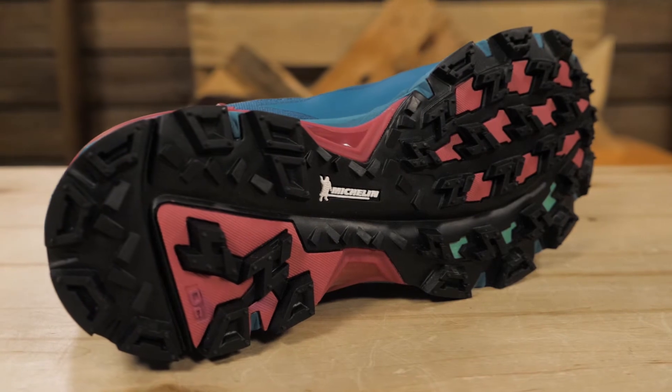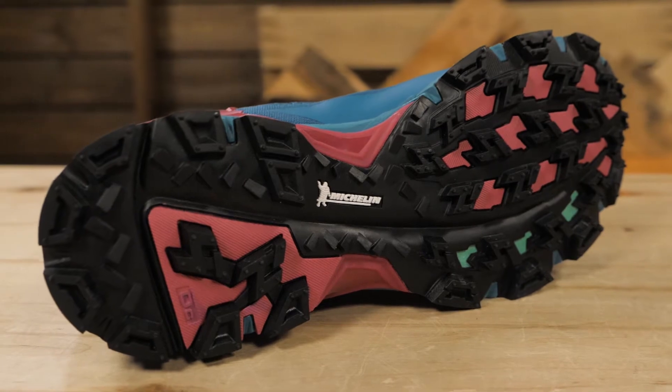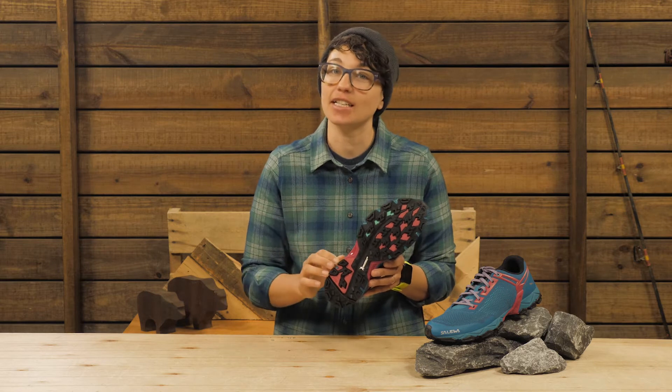Starting at the bottom, the outsole is made of Michelin rubber and the design takes a note from mountain bike tires. These are technical soles that are focused on optimum grip in varying conditions.